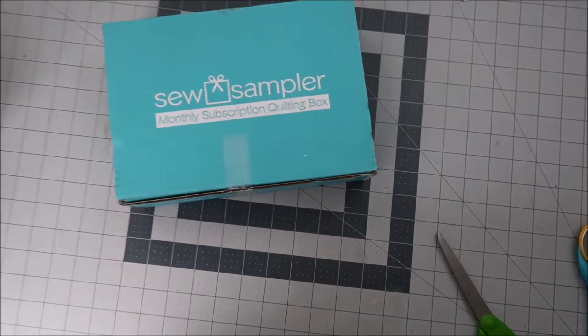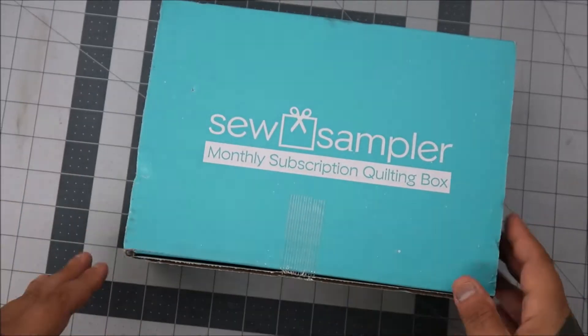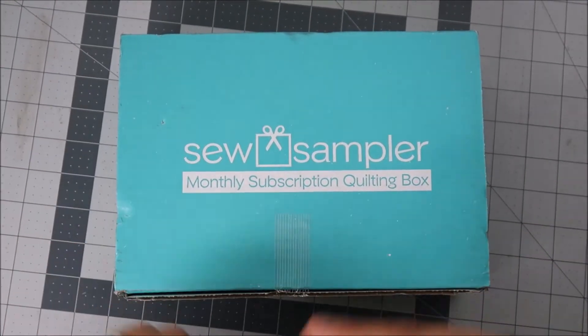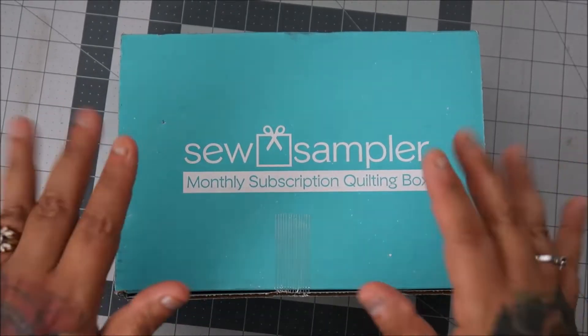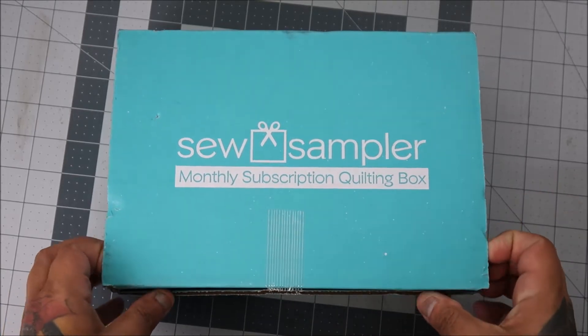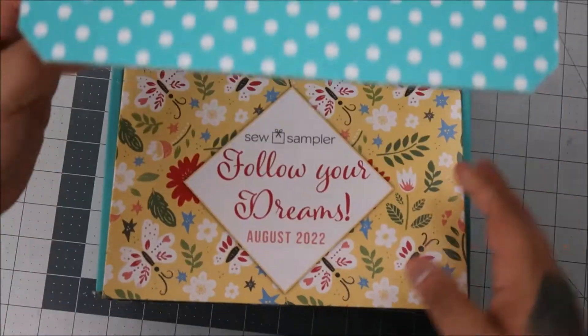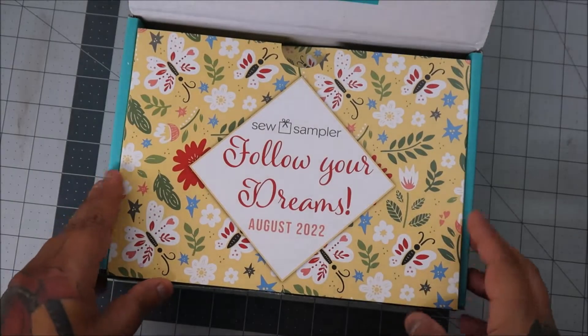Hi everyone! I got my monthly Sew Sampler box in, so let's see what we got. This is Augustus — yes, let's go with that — I have too much on my mind right now and I can't concentrate.